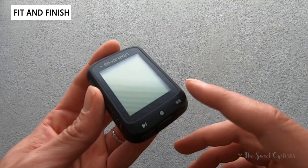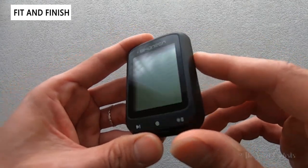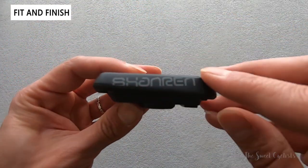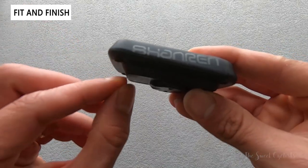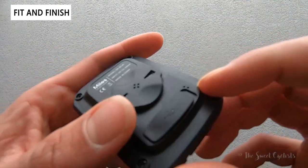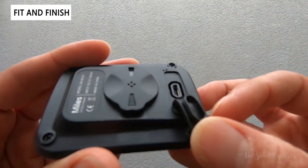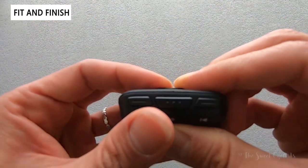Looking at the fit and finish of the computer, it's a nice 2.1-inch glossy screen with a rectangular design, beveled edges, and a matte black finish. It has a Garmin-style quarter-turn mount, which is really nice — you can use any third-party mount with this computer without needing a proprietary mount from Shanren. There's a micro USB charging port underneath it with a gasket that keeps it safe from the elements.